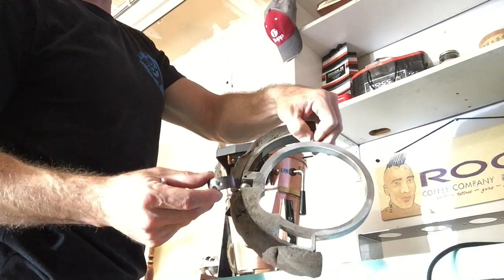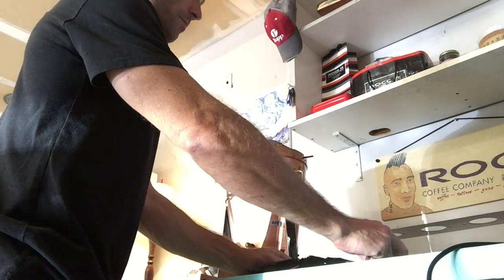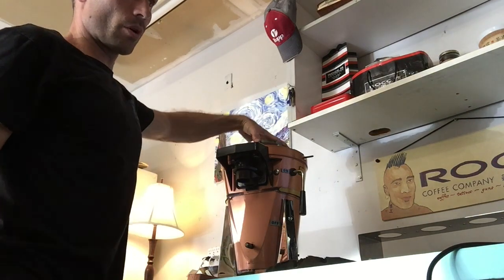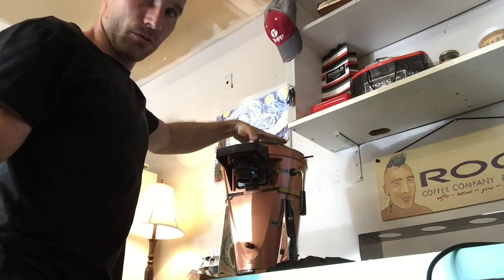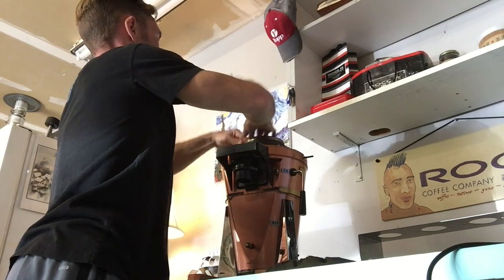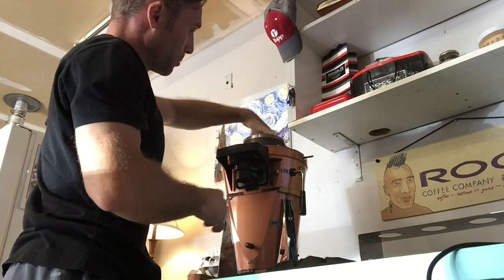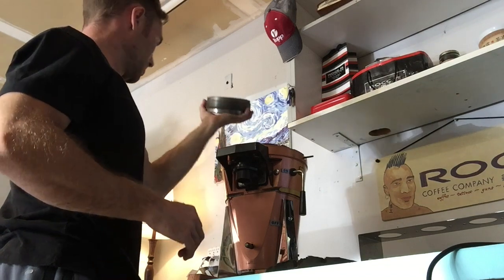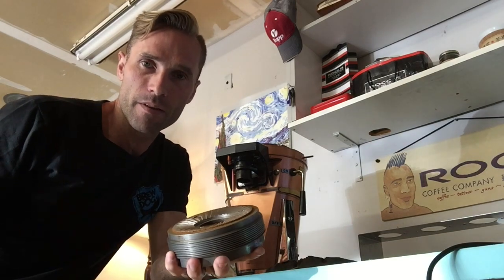So here we have this piece — you can see that foam ripped part, and this is the key that holds it in place. Then the top burr set — just like a lot of burrs, I'm going to unscrew this going counterclockwise. This is very big and heavy and it screws in deep. Even though the burrs are a little old on it, I am really impressed with the consistency, and I think part of that is just the heavy build.